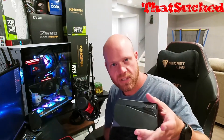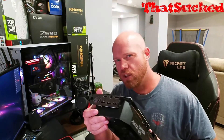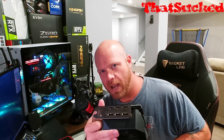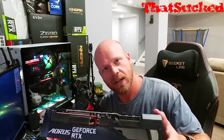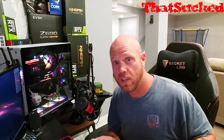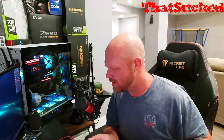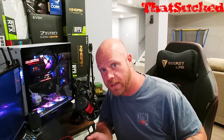The fastest 3090 that Gigabyte makes. It is four slots. It is chonky. It has three HDMI ports and three DisplayPorts and an LCD screen for your stats — for your GIFs. How does it perform? How fast is it? Well, that's what we're here to find out today.